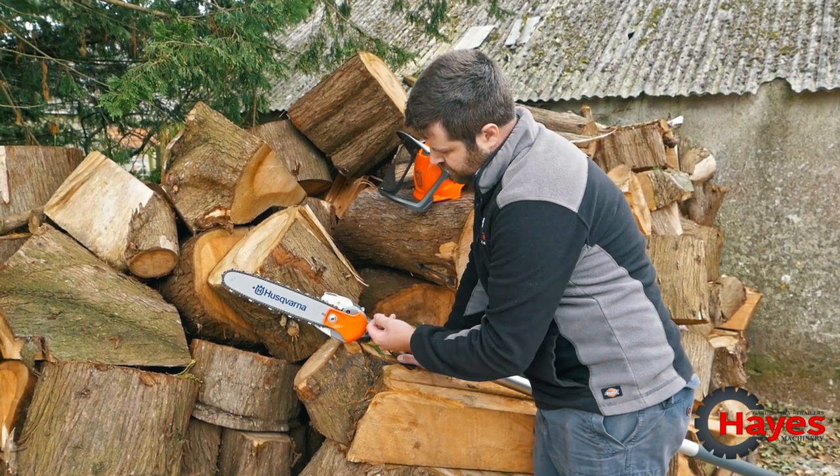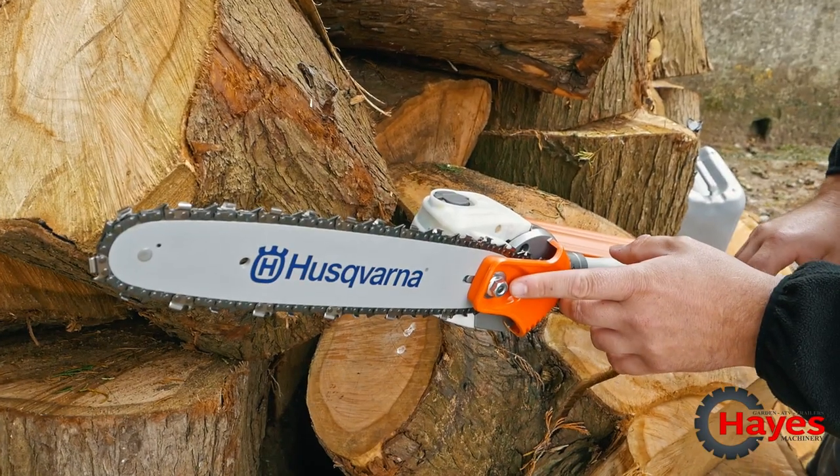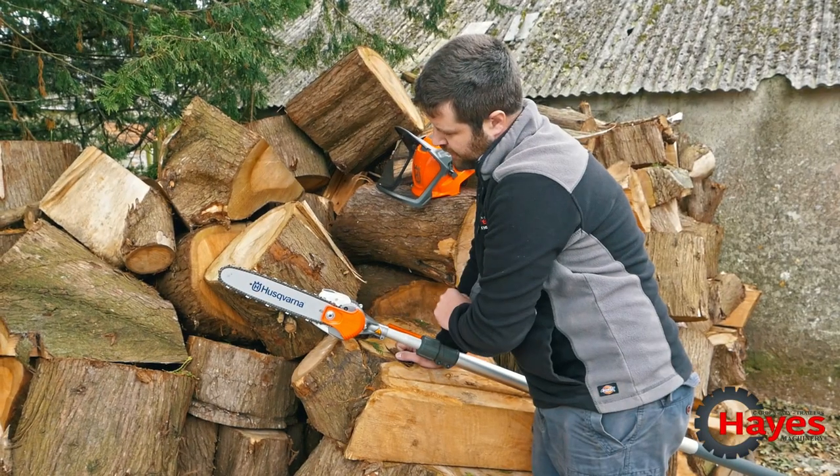Just like a standard chainsaw, to adjust the chain you just undo the housing nut there — there's actually an adjusting screw on the back and that will allow you to adjust your chain.